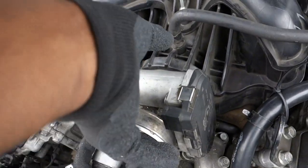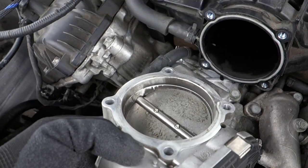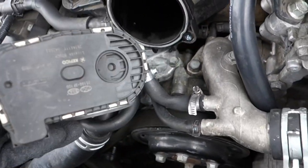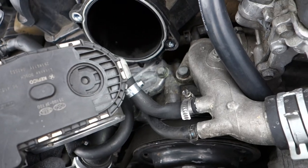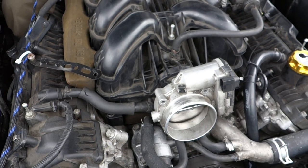All right, quick intermission - we got all the bolts removed. This is what it looks like when all the bolts are removed; it's a little dirty. Once all the bolts are removed, you can go ahead and remove those hoses, then replace and bolt on the new throttle body.